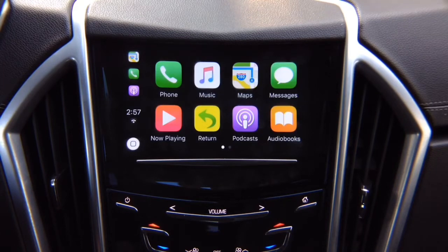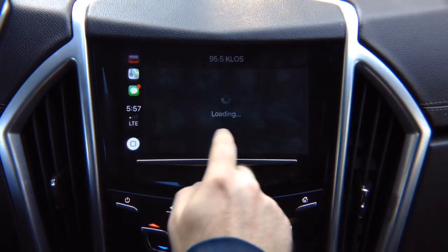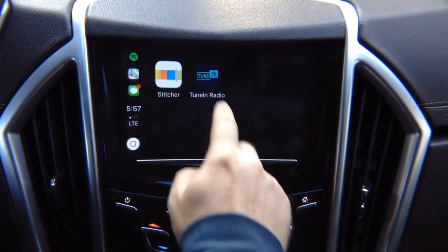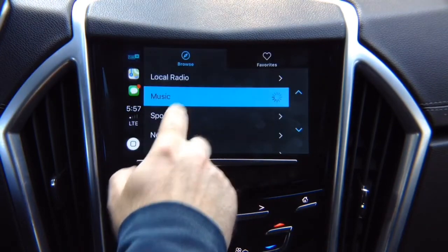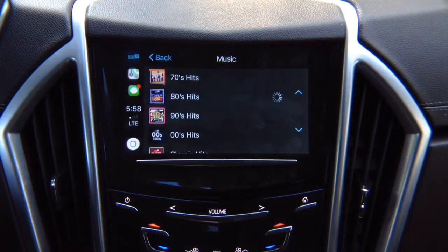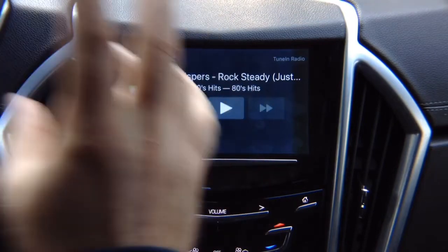We're going to connect another iPhone that has many more applications. Look at all these apps — we've got Spotify, TuneIn Radio, and a bunch of applications. Going into TuneIn Radio — I'm low on internet so it will be a bit slow, but just to show you how it works. It opens up the TuneIn application, you go into music, go into 80 hits, it's loading, and you can play whatever you want. The audio comes to your car speakers. You can pause and play. Apple CarPlay is just like factory — there is no difference.